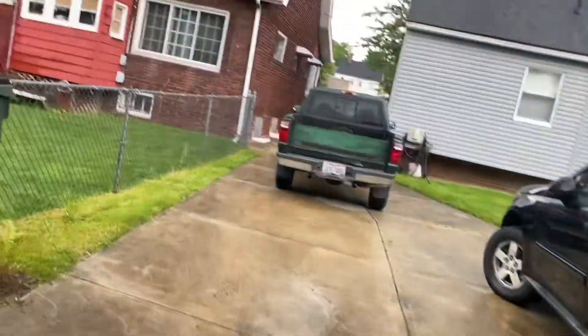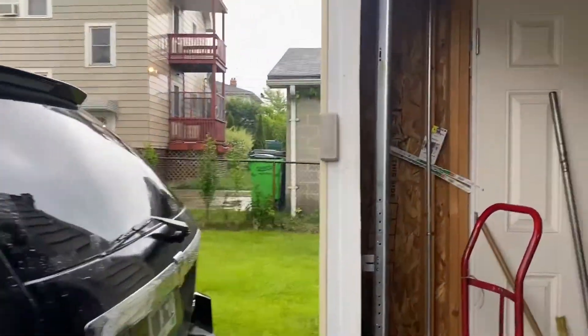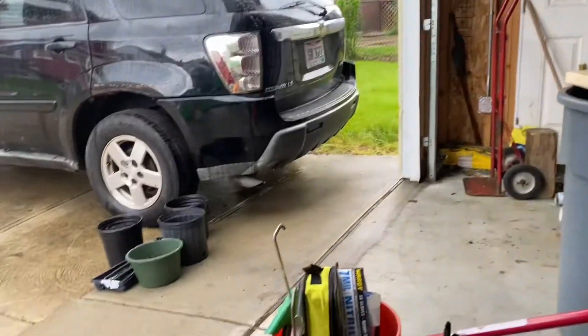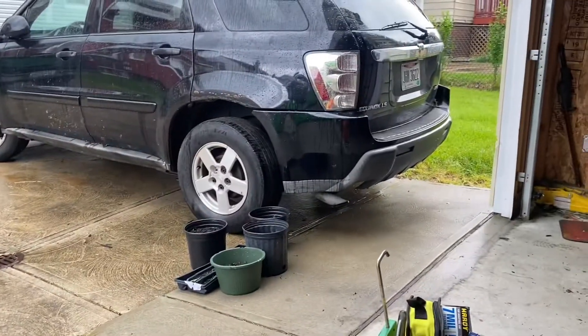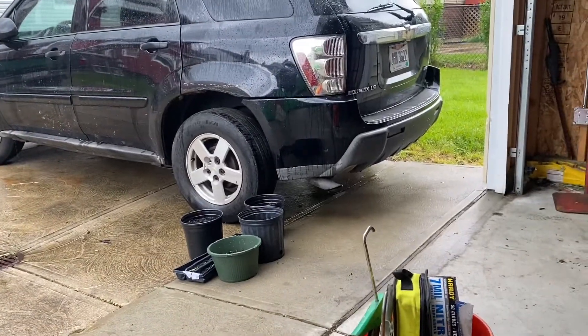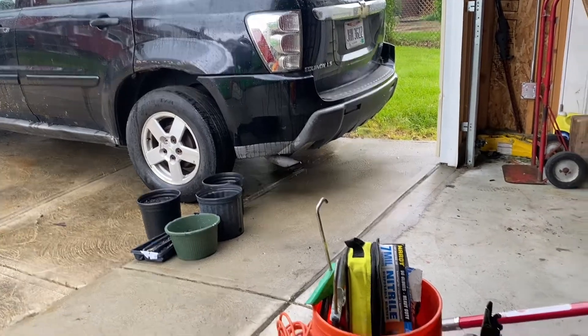Another attachment I have for the Ryobi is the Ryobi hedge trimmer attachment. It comes in handy because when I put it on the Ryobi it gives me a nice length, unlike a lot of hedge trimmers that are short. Sometimes on those bushes they have a nice wide span, so you need long hedge trimmers to cut.